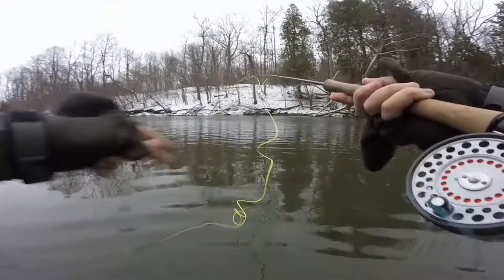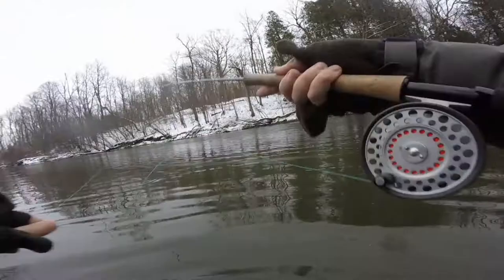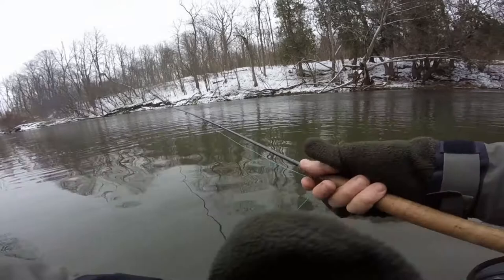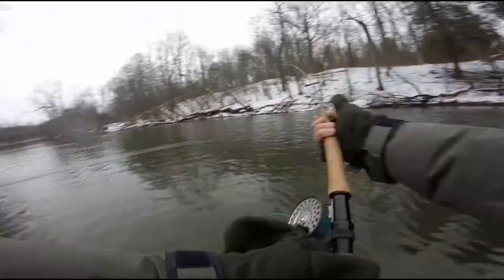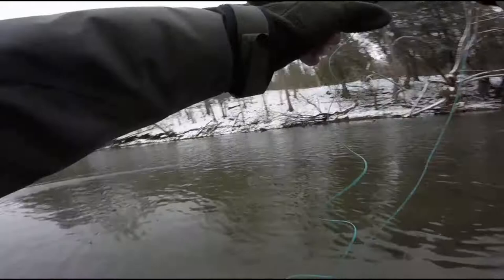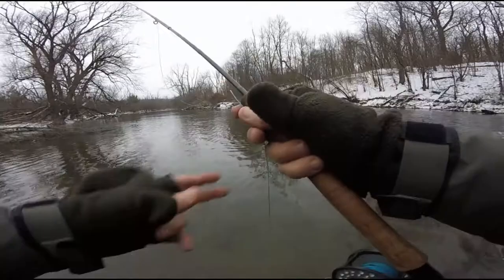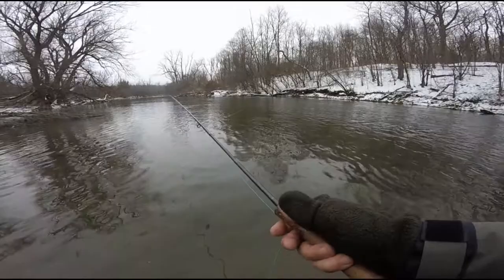The best part about two-handed spade casting is the fact that you can cover a lot of water in a very short amount of time. A lot of the casts you'll see me making here are at least 60 feet — some of them go 70 to 80 feet. Very easy, surprisingly easy to do with this rig. But don't kid yourself, it does take a little bit of practice. Spade fishing is not the easiest form of fly fishing, and it's certainly not the easiest way to catch fish, but it's one of the most fun ways to catch fish.